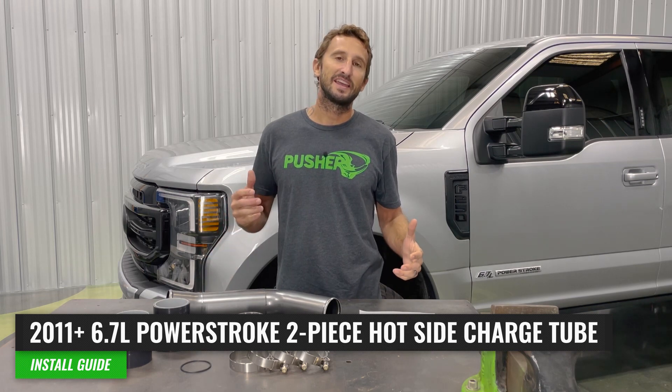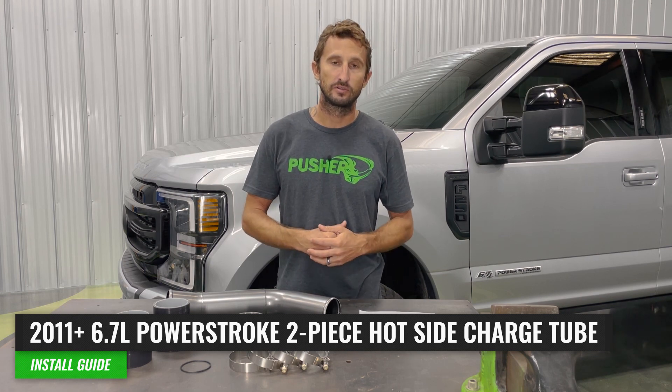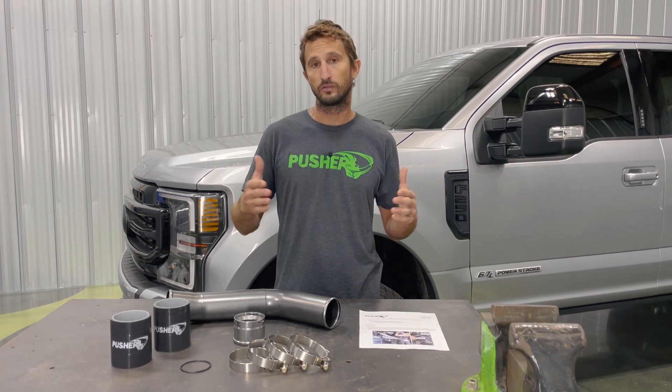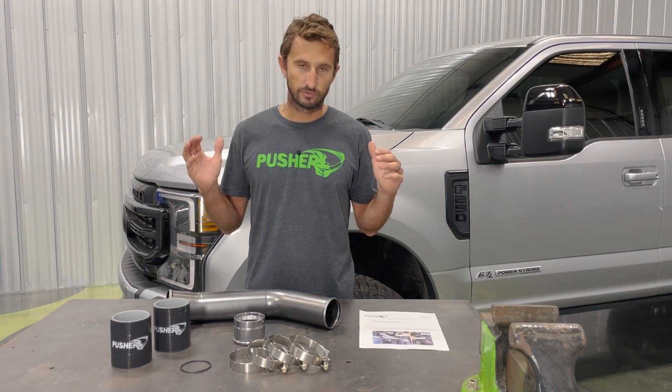Welcome to Pusher TV. Today I'm going to show you how to install our heavy-duty two-piece hot side charge tube for the 6.7 Power Stroke equipped Ford Super Duties like this one I have behind me. This install is going to cover all of those trucks from 2011 to current, which is early 2022 right now. The design really hasn't changed, so your install is pretty much identical.